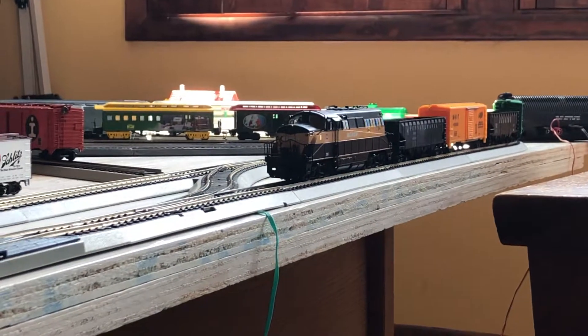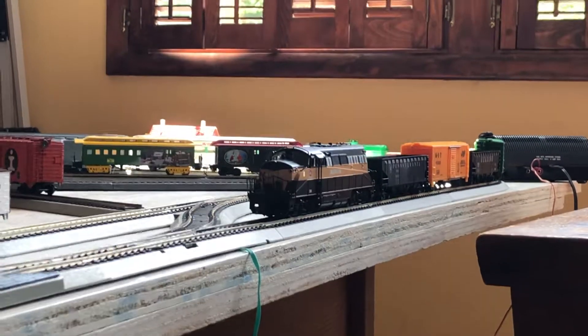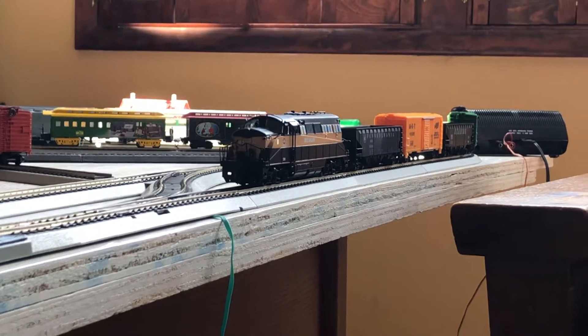This engine will be in some upcoming videos. Thank you all for watching. Please like, comment, and subscribe. We'll see you next time. Ravenna Railfan 4070 out.